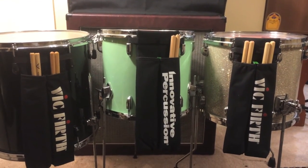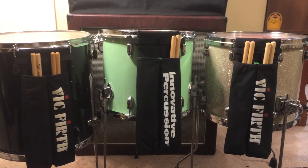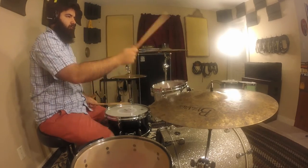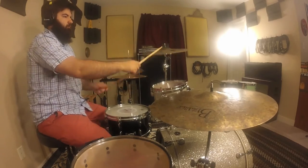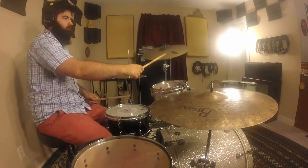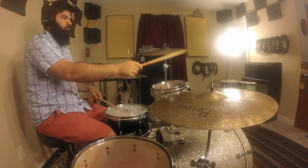I also want to ask you guys: what type of stick bag do you use? Feel free to leave a comment, let me know your favorite type of stick bag, and if you make any modifications to it.